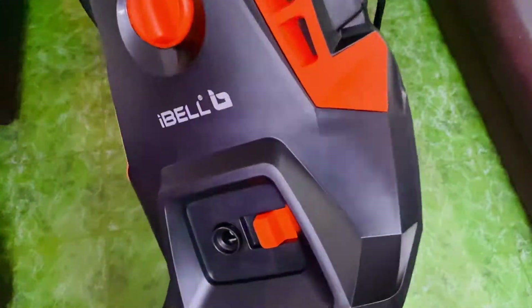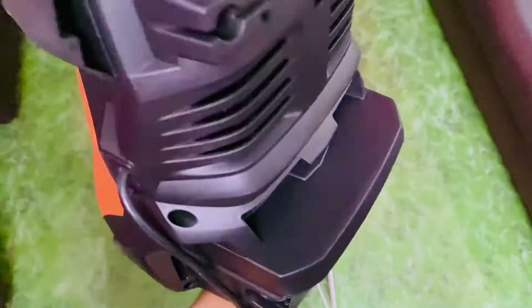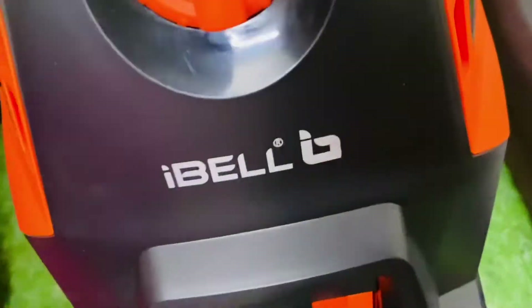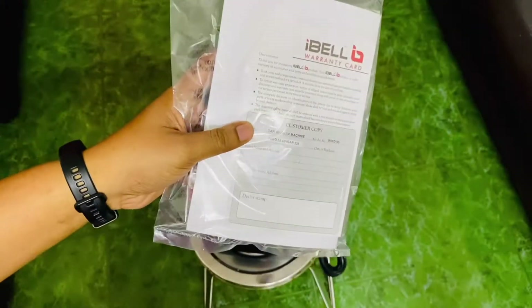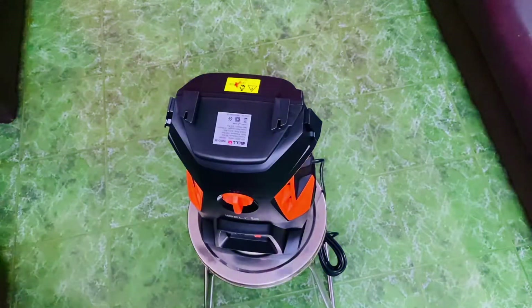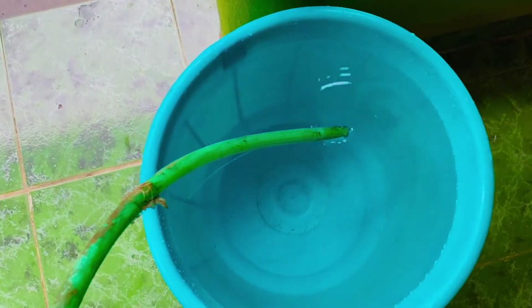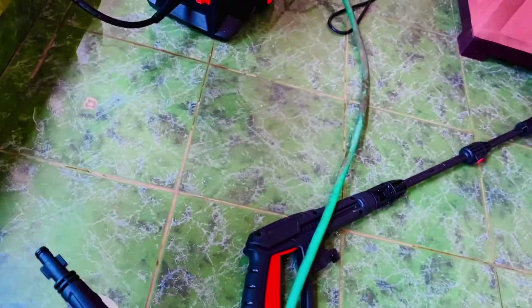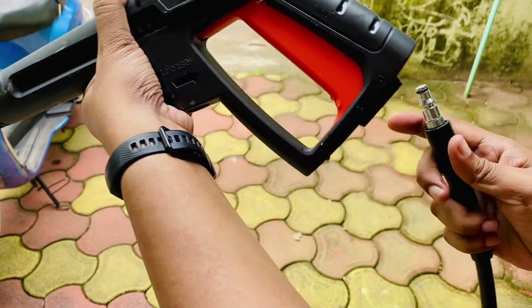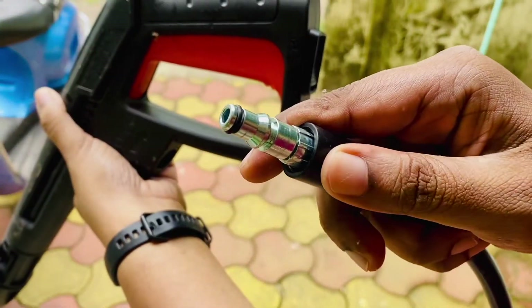This is how it looks — this is the main unit. I'm fast-forwarding a bit so I don't bore you. This is the manual, and you have to read it before installing. After filling the bucket, make sure it is full and the pipe needs to be connected at the back.